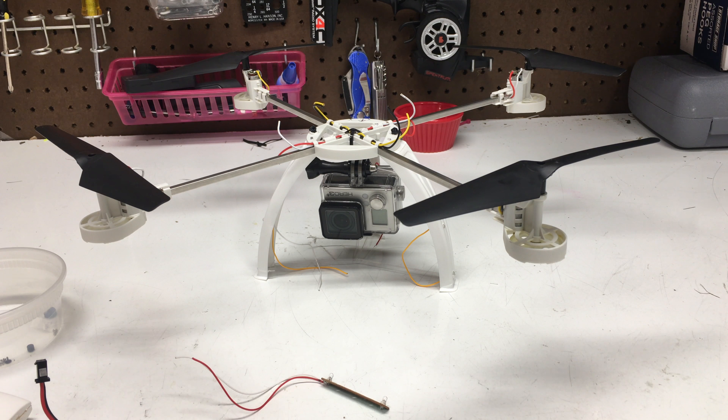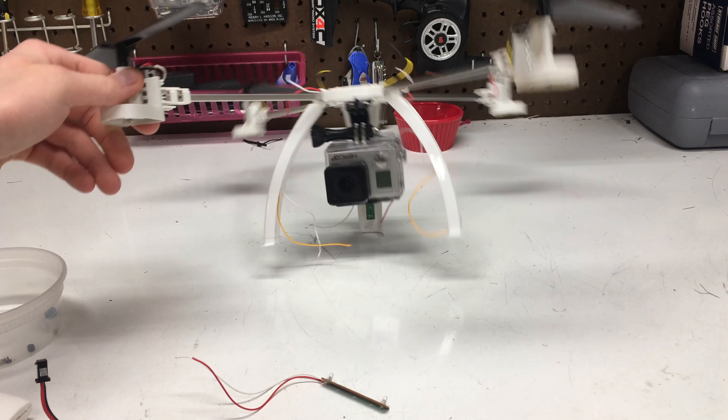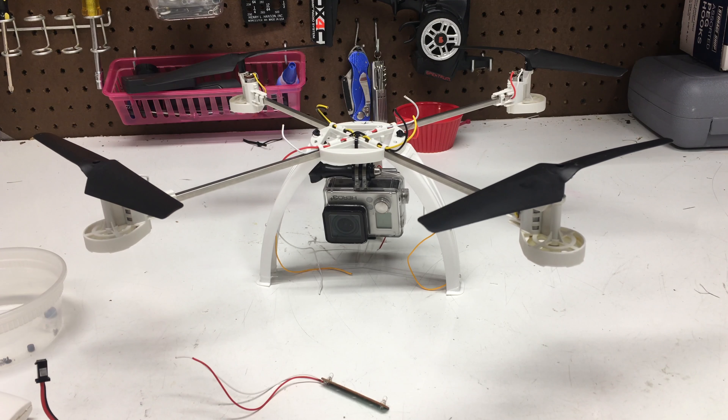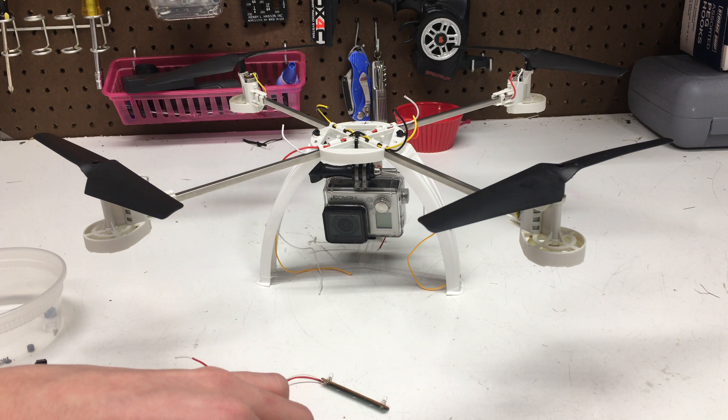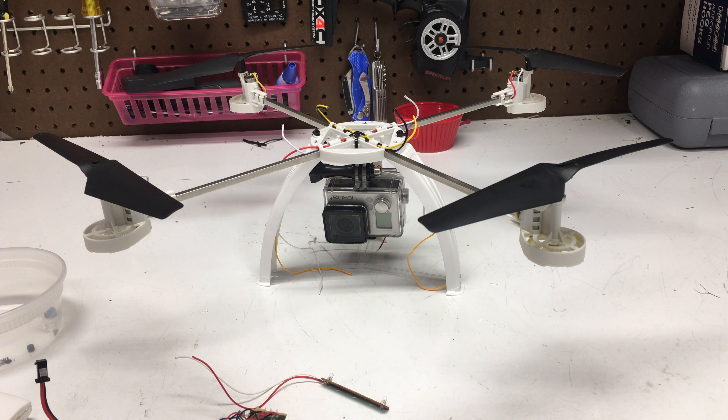It's an as-is drone so hopefully everything works. Thank you guys for watching — that's a little update on the Sentinel Spy Drone DIY conversion. I'm really excited about where this drone is going. I've been posting a lot about it lately and every little bit of free time I have I'm thinking about what I'm going to do with this drone next and how to make it better.